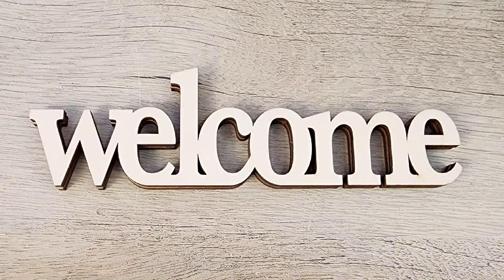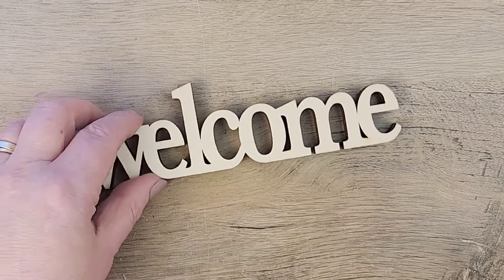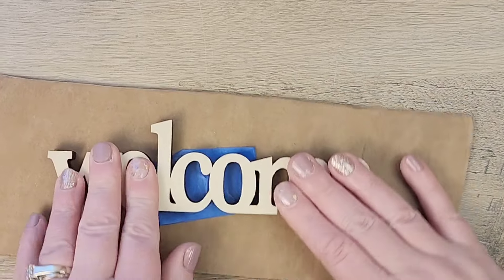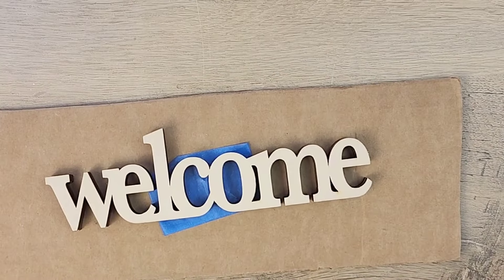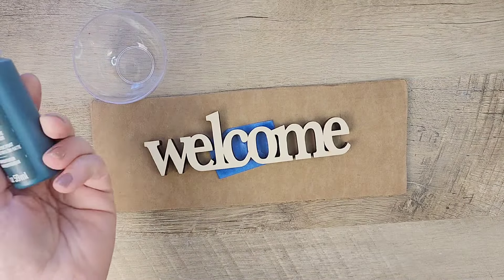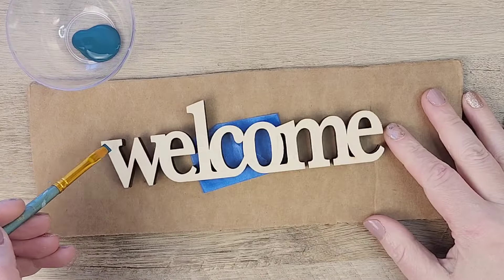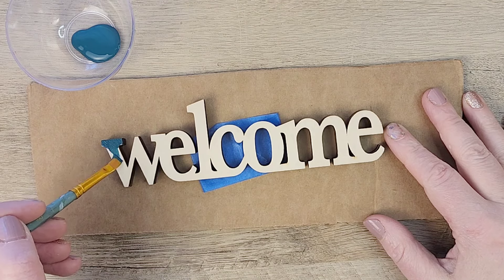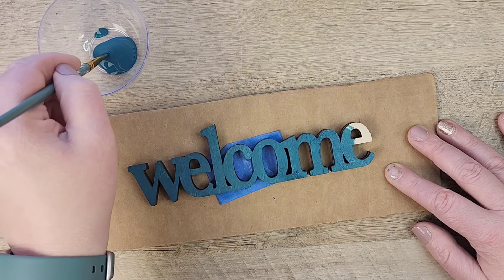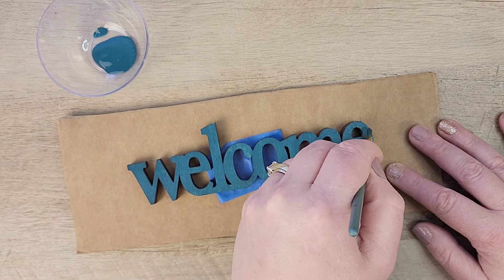We'll set those aside and I have this welcome wood cutout I got from Walmart. I loved how thick and sturdy this welcome sign was. When I lifted it up and taped it down to a paintable surface, the outside letters were like a darker brown — it almost looked like they were burnt and I really like that look, so I do not want to paint over that. For my paint I'm using Folk Art flat paint in the color Deep Marine. I just love how this paint goes on so nicely on this wood — it's such a great color.